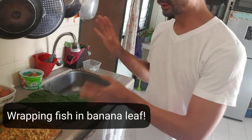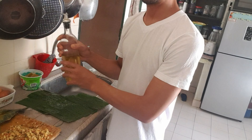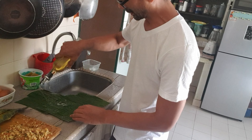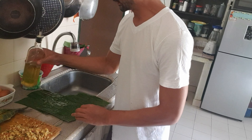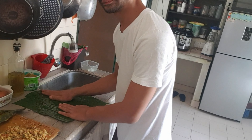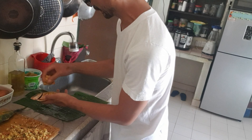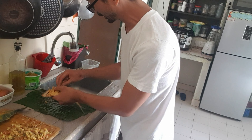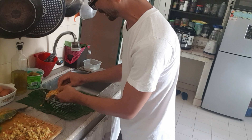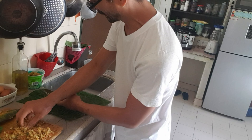With your banana leaf prepped and washed, we're going to put oil one more time so that it doesn't stick, and we're going to take the fish and basically rub it down into the crevices. So rub the herb mixture down into the crevices.